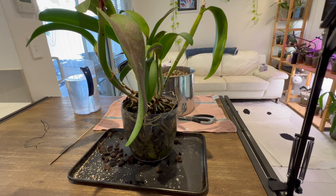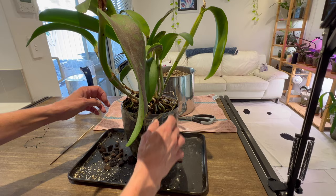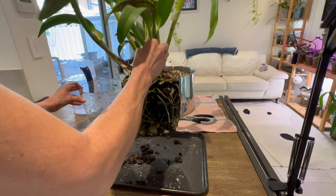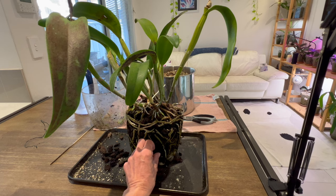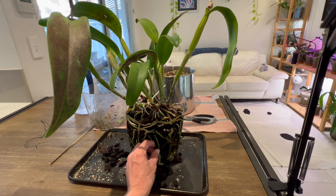So what I did was I went outside, gave it a good squeeze, turned it upside down, and gave it a few thwacks on the bottom of the pot. And while I was doing that I was able to pull it right on out. That's a pretty solid plant in the pot. It'll just be a matter of teasing the bark out.